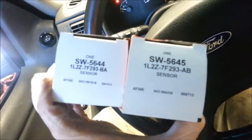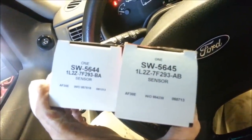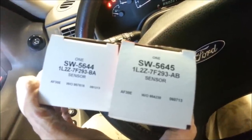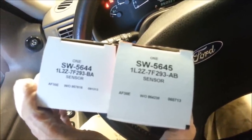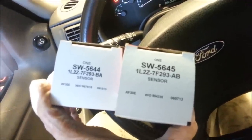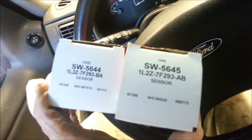The part numbers are SW5644 and SW5645 — the upper and lower sensors. They can be called transmission sensors, speed sensors, hull sensors — lots of different names for them. So it's very hard to figure out what you're actually looking for. For the 2002 Ford, these are the two sensors that are needed.